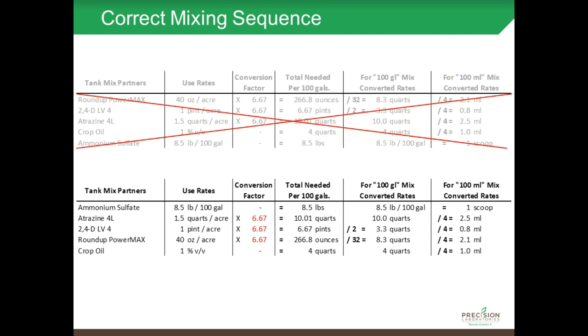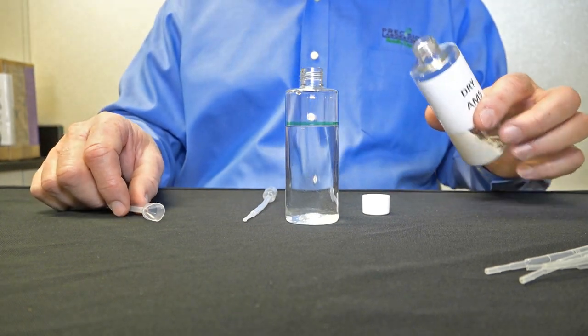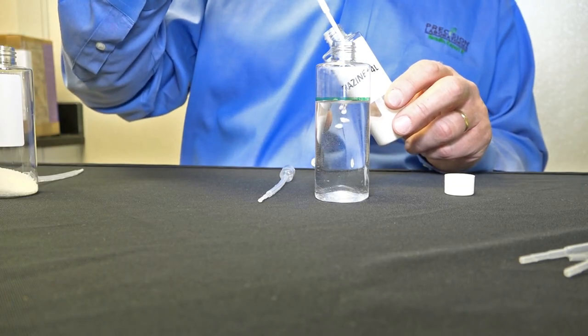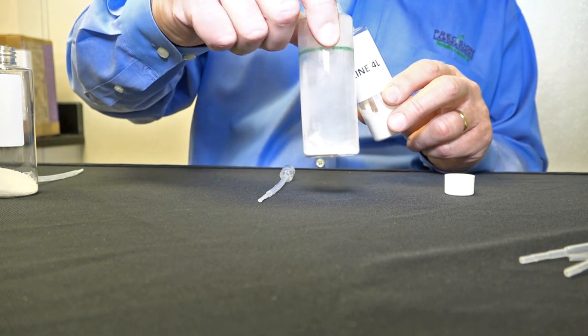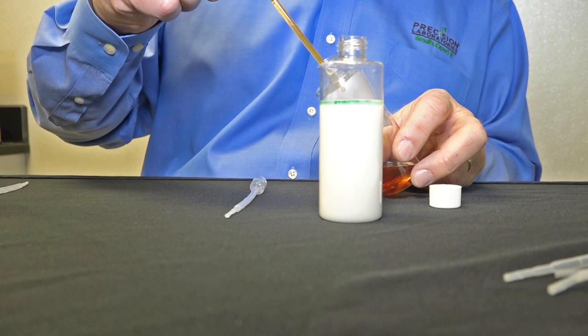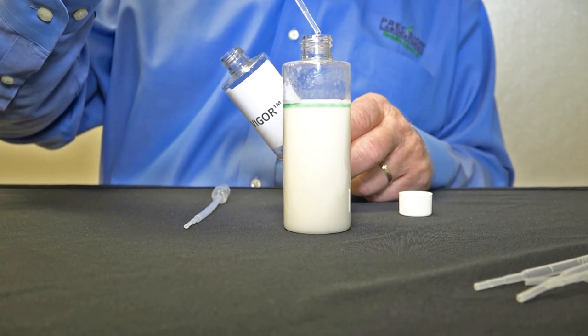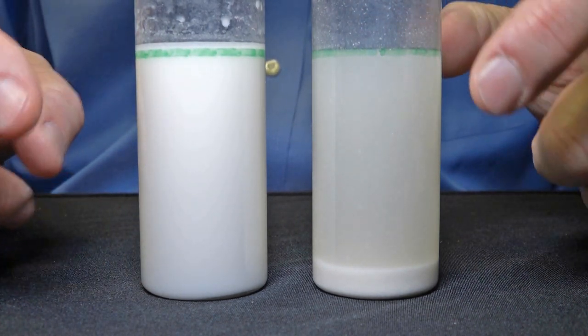Using the app, you find out that Roundup PowerMax wouldn't go into the spray solution first. So let's see what happens when we use the right mixing sequence as defined by the app. We start by adding ammonium sulfate — one scoop, equal to 8.5 pounds per 100 gallons — and swirl it until it dissolves. Next we add atrazine, swirl until it disperses, then add 2,4-D LV, then Roundup PowerMax, and crop oil last. As you can see, everything's in solution — nothing is plating out, floating around, or stuck to the sides of the container. By following the proper mixing sequence and guidelines provided by Purdue Extension, you should be able to avoid tank mixing incompatibilities that can cost you a lot of time and money.